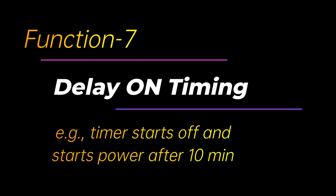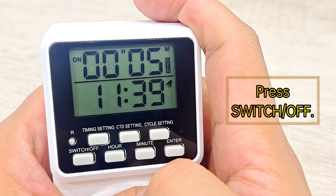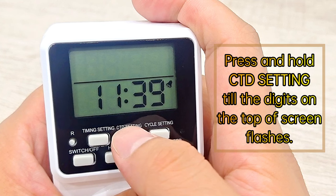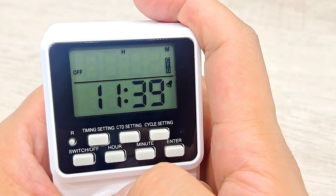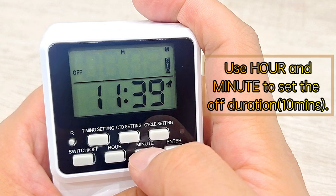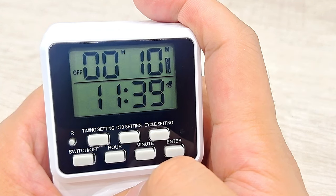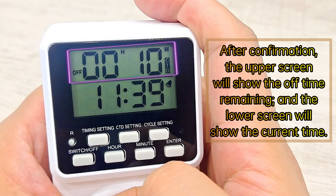Function 7: Delay on timing. Press switch off. Press and hold CTD Setting till the digits on the top of the screen flash. Use Hour and Minute to set the off duration. Press Enter to confirm. After confirmation, the upper screen will show the off time remaining, and the lower screen will show the current time.